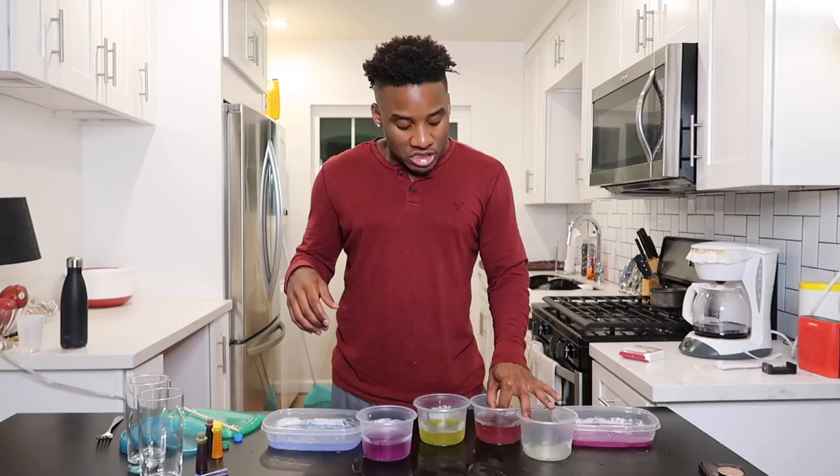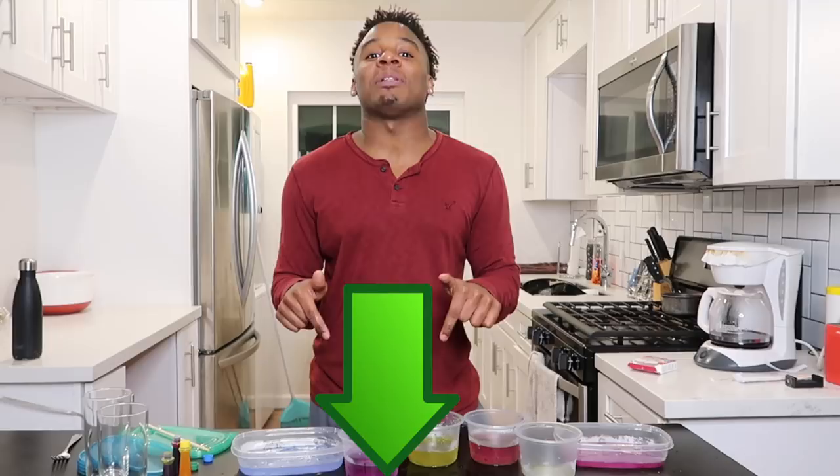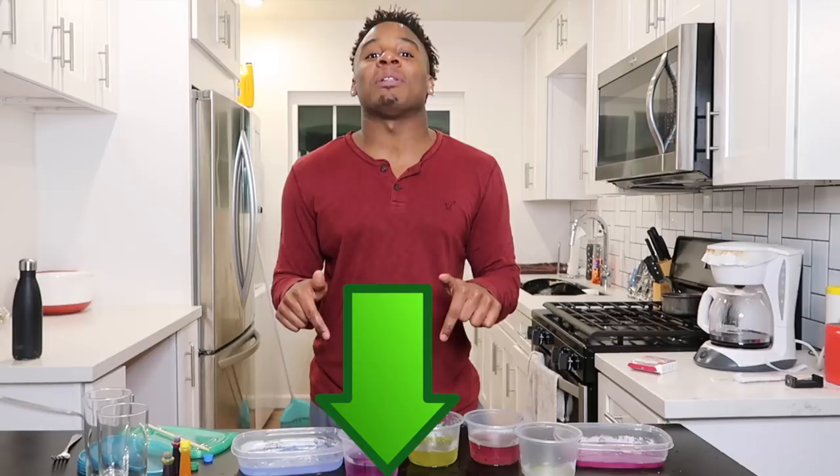So this didn't turn out as planned as I thought it would. Let me know if you guys would like me to try more things like this, or even experiment with different scientific things. Hopefully you guys enjoyed this video. Let me know what you thought in the comments down below. Also don't forget to subscribe if you're not subscribed, and leave this video a thumbs up. Don't forget to stay humble, stay tuned, and I'll see you in my next YouTube video. Who's going to clean all this up?